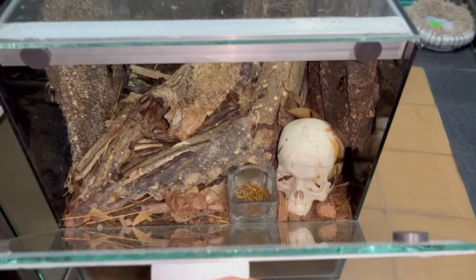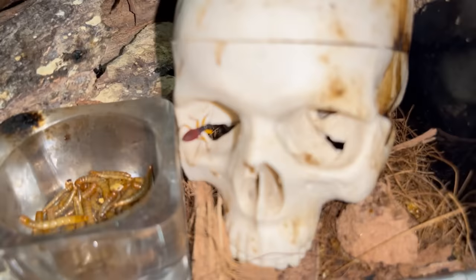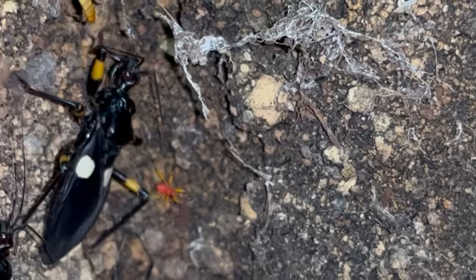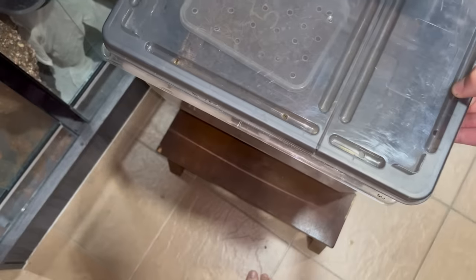These are my assassin bugs - I think the Harpactorinae two-spot assassin bug, if I'm not mistaken. Quick update: there's a little baby! They've had a lot of babies since we got them. Really really tiny ones as well. It's going to take a while for me to pick everyone out - look at the back, that little red guy is a baby. We're going to slowly take everyone out and put them in this huge permanent enclosure.